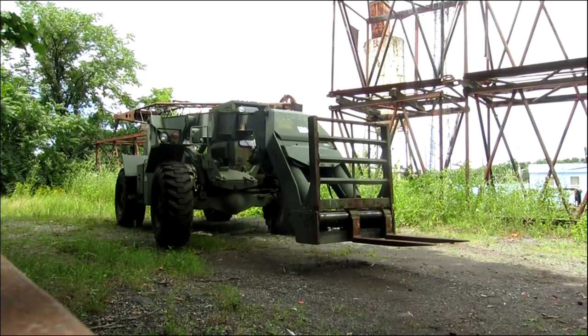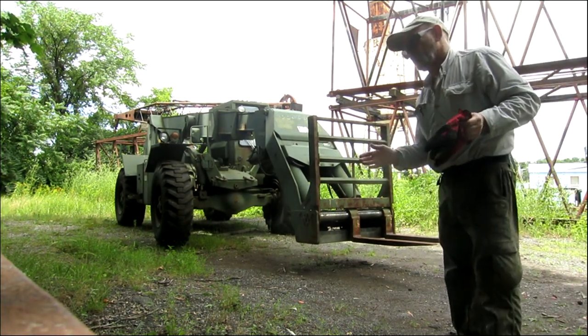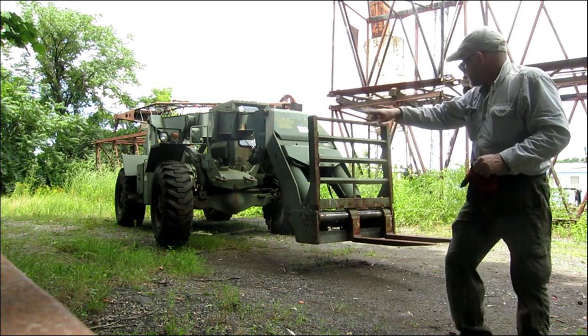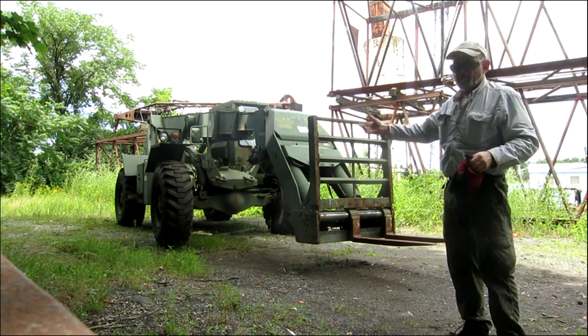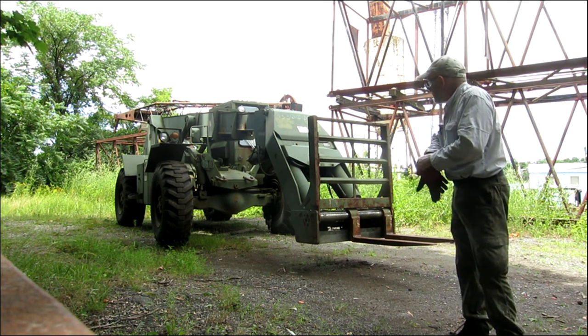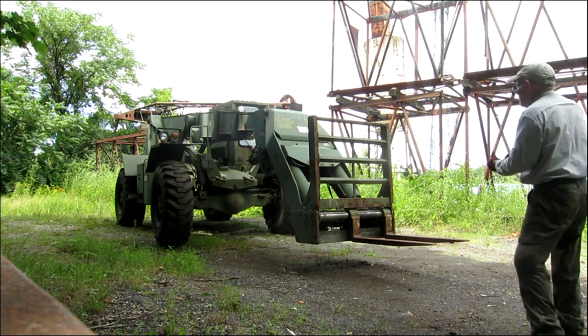Hey boys, this one just came in. It's a model M6000 SkyTrak — four wheel drive, four wheel steer, crab steer, does all the tricks. The boom head even pivots, which you can't buy that other than the military version. Positioners, three section mast, it's only got about 1,300 something hours, it runs like brand new.